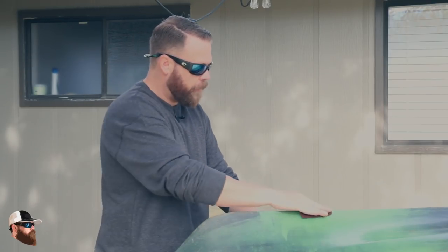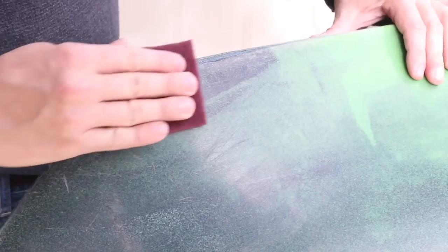Now that I've got the duct tape off, I want to go ahead and take the Scotch-Brite that came with the kit and run that down everywhere the patch is going to be. I want to take off any little burrs or nicks, and scuff the surface just enough to give it something for that patch to hold onto. So let's knock that out real quick.